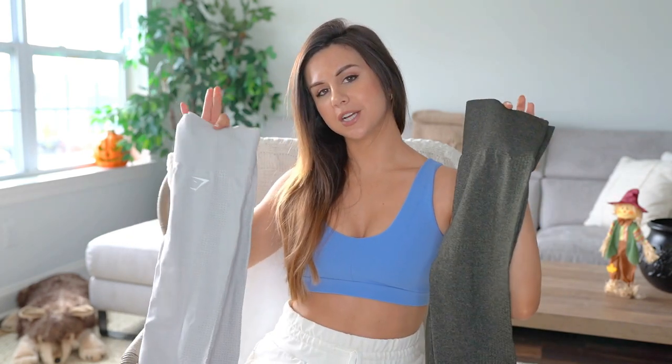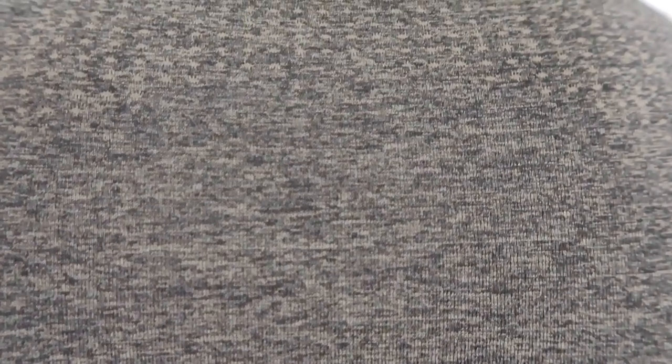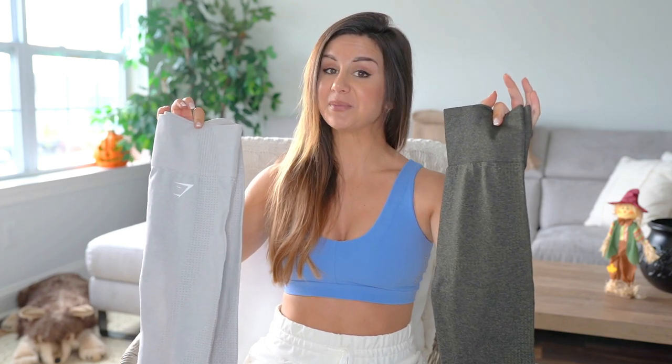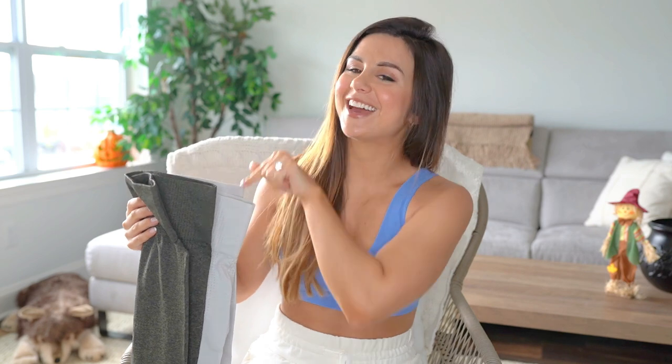For those of you who have never experienced the Vital Seamless, this video is for you. The Vital Seamless collection as a whole has a marl design — basically a breakup of color that adds a little bit of texture, so it's not a boring solid color. You have elements of the same color, just a shade or two lighter, broken up in between. These leggings are for anyone looking for a highly compressive type of legging — this is the collection.